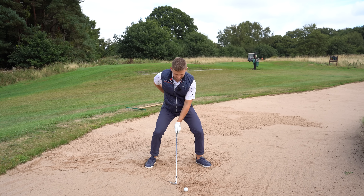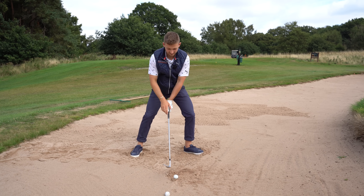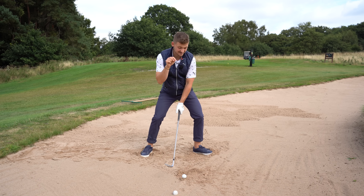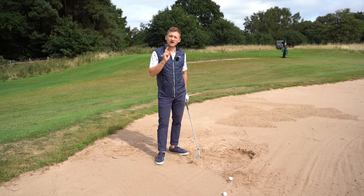Next, I want you to sit down into the shot — feel like you're sitting down onto a chair — and put your weight left. This is the exact setup I want you to have. You can see how low my hands are and where my weight is. This might feel strange but it's the technique and setup you've got to have.